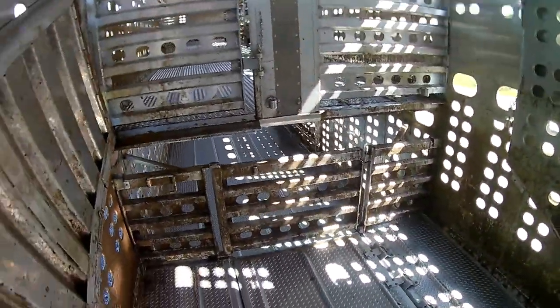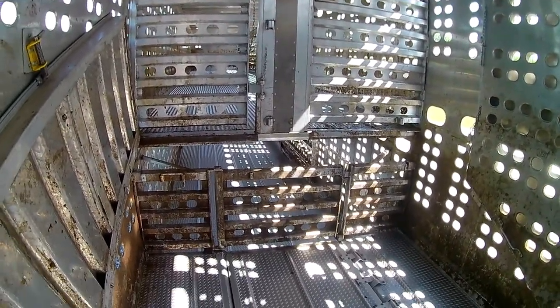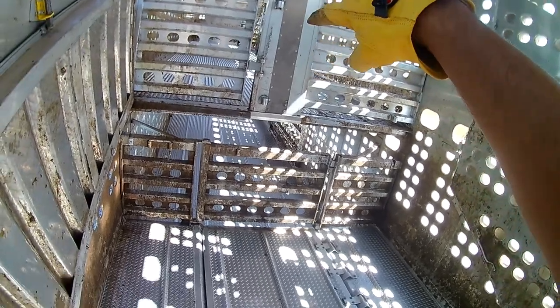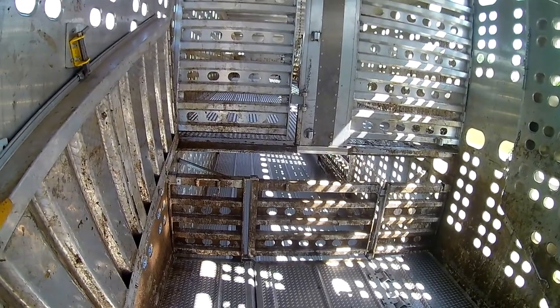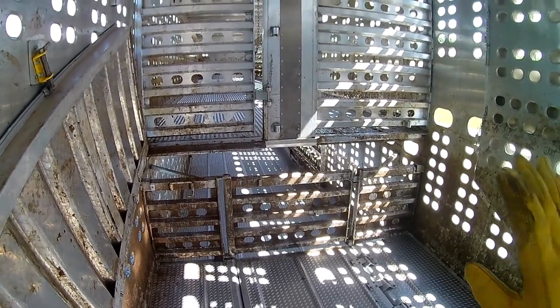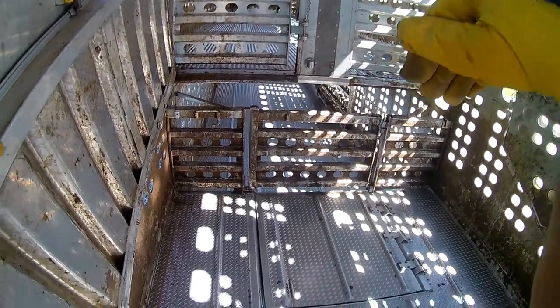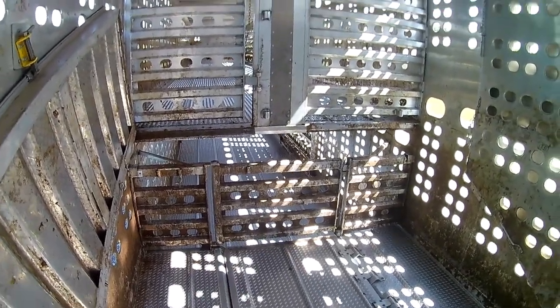Guys that have jails also have a small compartment up front with a counterweight balance-door-type ramp, so they always load the top first. They load the nose and the cattle go down the ramp into that front section — where I keep my boots. I don't have that setup.